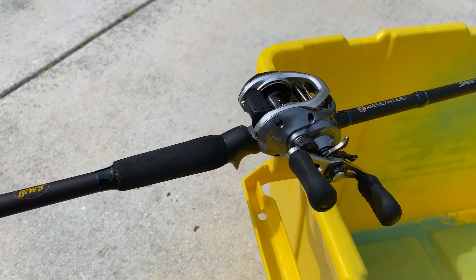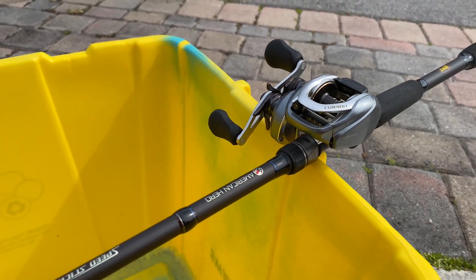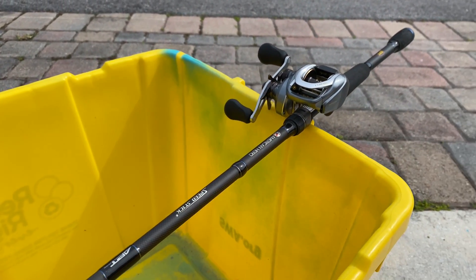Now I've actually had this rod for probably three years now. This was actually one of my first rods I made a video on here on the channel. Everybody knows if you go back years on the channel, I always preach the Luz American Hero because it's, in my opinion, one of the best budget-friendly rods that there is.